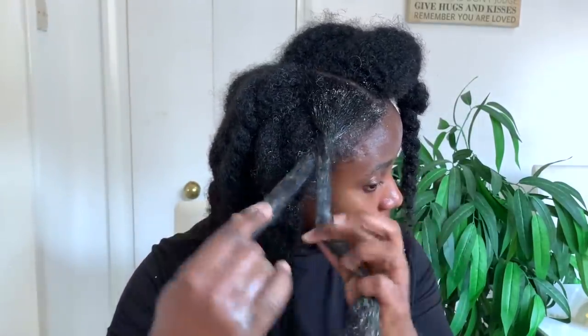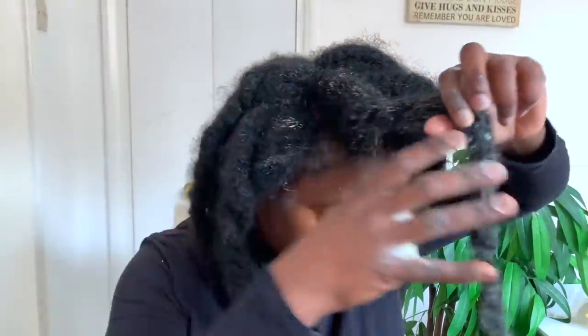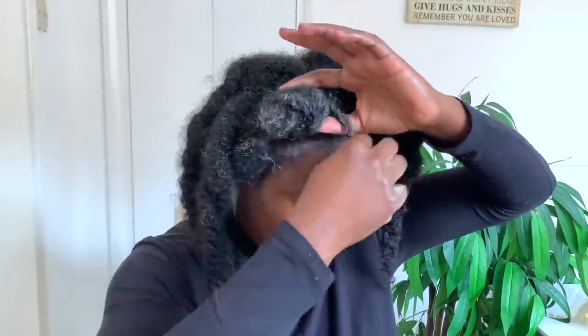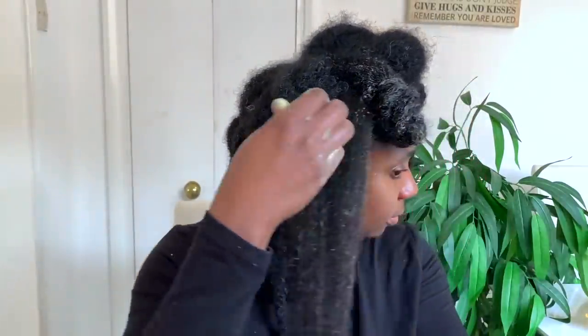My hair is already in sections — I'm just undoing each section and applying the mask all over my hair. Make sure you cover every single bit of your hair, including your ends, because that's usually the oldest and weakest part. If you're trying to retain length, it's very important to baby your ends — otherwise they'll break and you won't see that length coming through. After applying each section, I twist it and roll it up so it doesn't dry while I work on the next section.